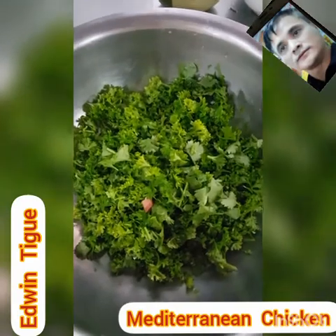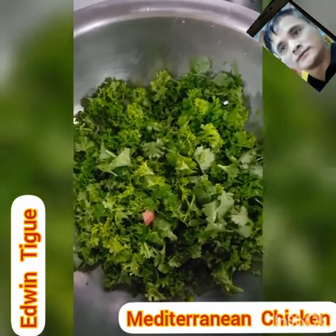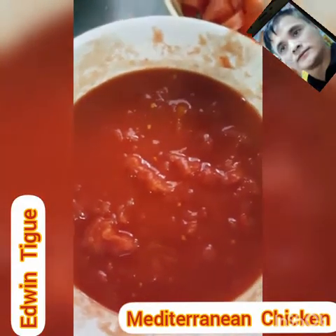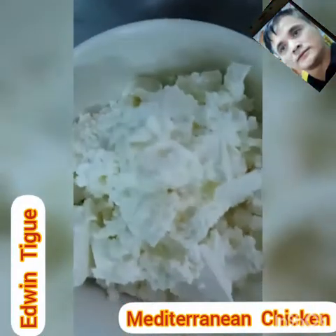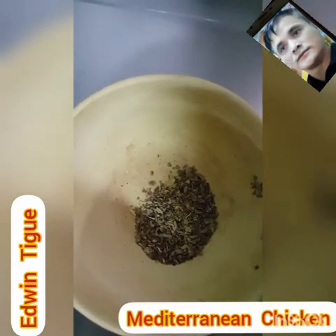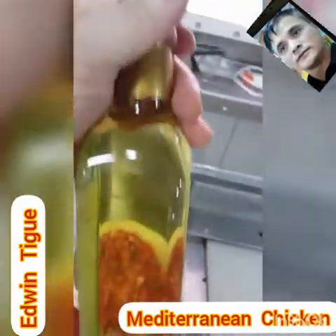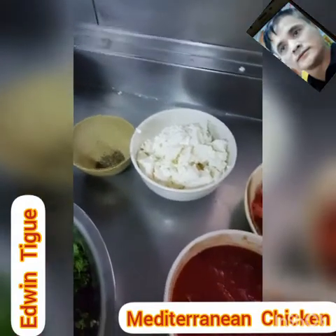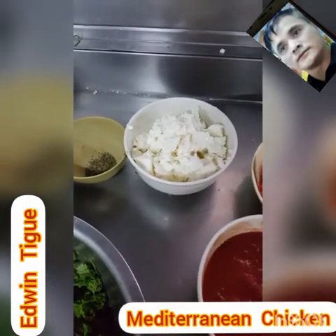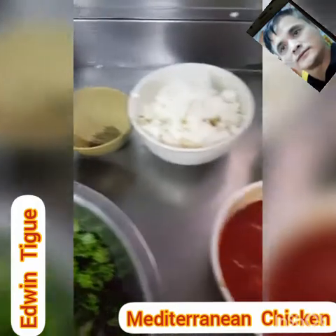While the chicken is in the oven, we will prepare the sauce. We need parsley, sun-dried tomato, peeled tomato — you need to crush this one — fresh tomato, white feta cheese, and basil. This one is dried, but if you have fresh, use the fresh one. We also use vinegar — I have grape vinegar here, but use whatever vinegar you have available. We need to mix all of these together.